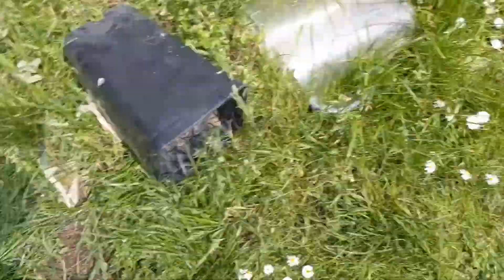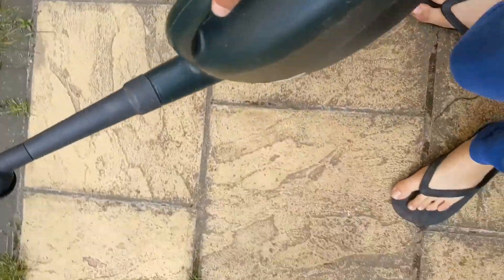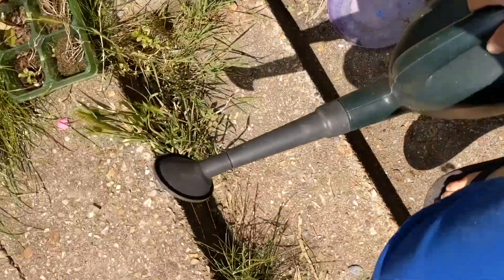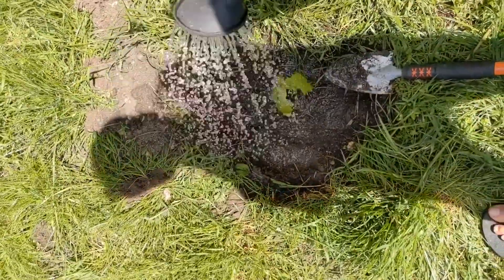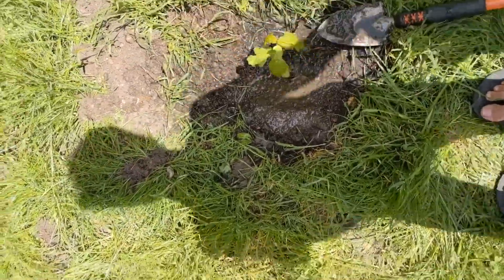Now to a little watering. Let's give this plant a drink here. Here I am with the water. Let's go and water this sapling. That should be enough water for it.